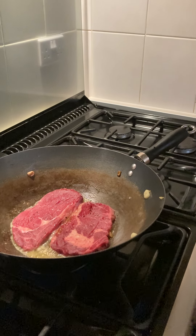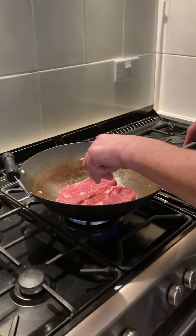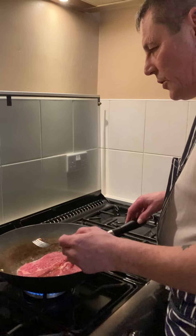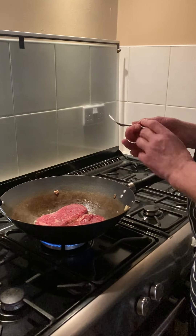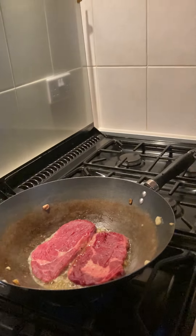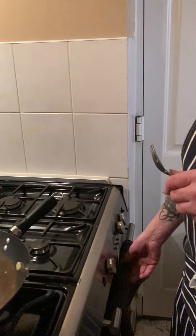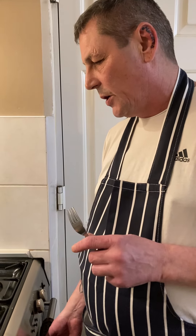The biggest mistake people make when they cook steak — they go at them with a fork, they're moving the meat. Don't. Let the pan do the work, just let it cook. So the petals, they've been in for eight, nine minutes. Mushrooms are in, so I'm just waiting for our steak to cook.